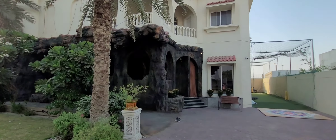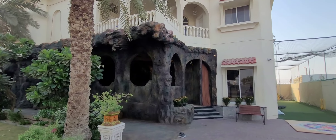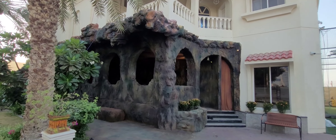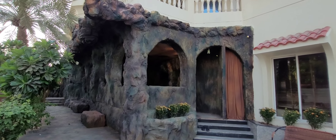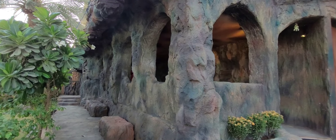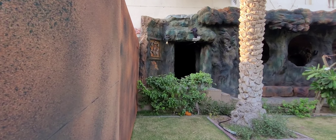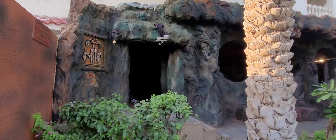Namaskar, Ganpati Bapha Moriya. We came to the Jafliya area where the Shiva Thargaad replica has been created by Ramdaswami — a recreation of the entrance of the Shiva Thargaad cave.